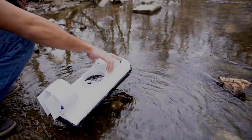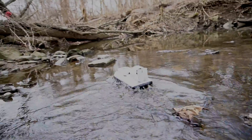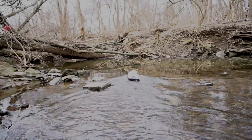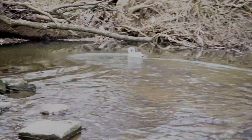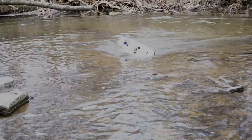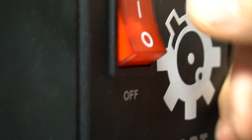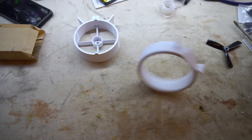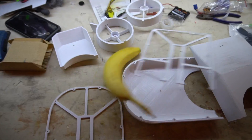Is it recording? It's actually recording. Don't stop it, man. Aww, come on. Let's build a hovercraft.